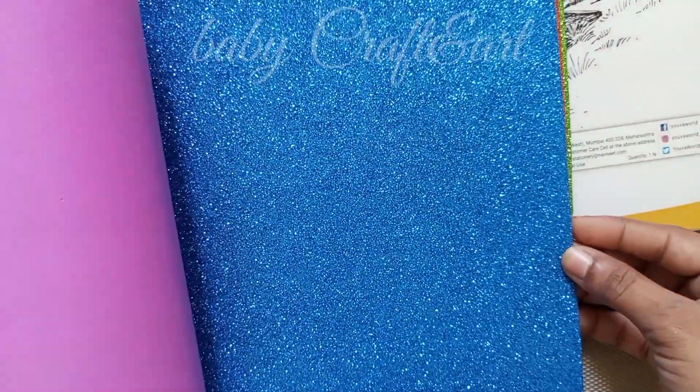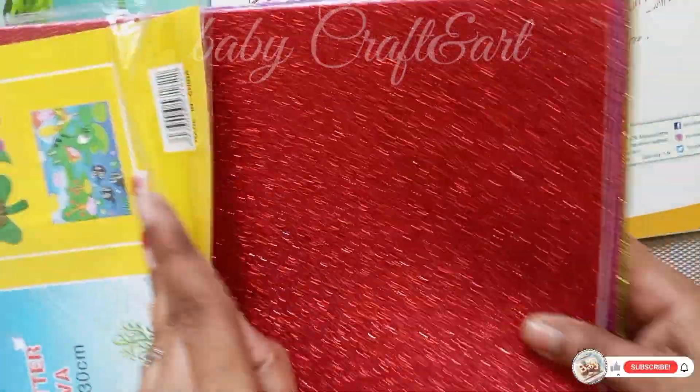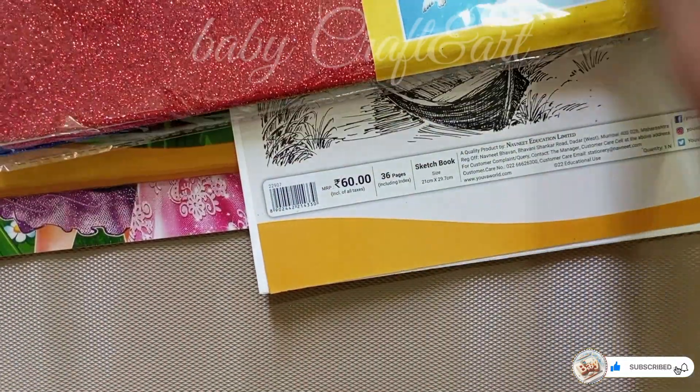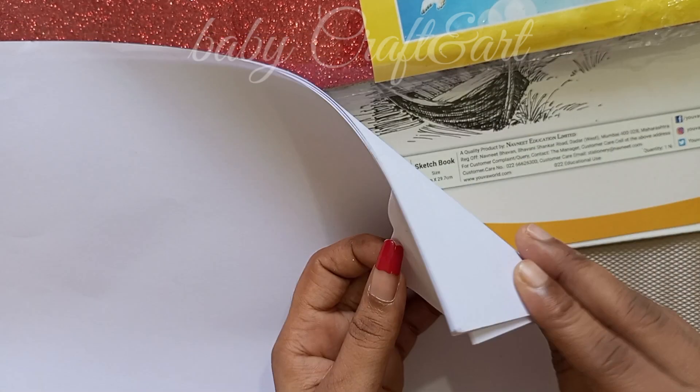I am going to show you a lot of craft. It's very fancy and colorful. Now we will watch next time in the video. I have come with the air force and I have cut my name as a paper.